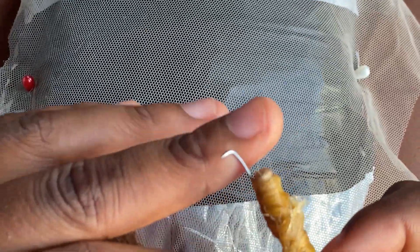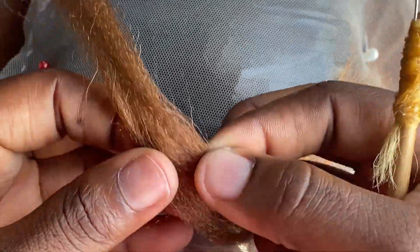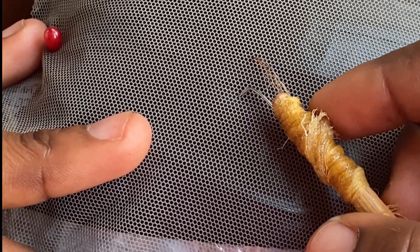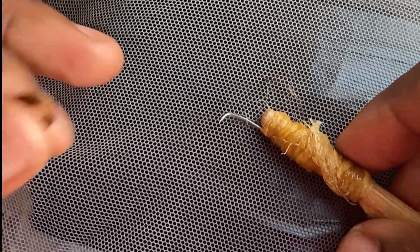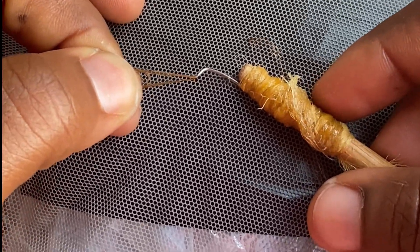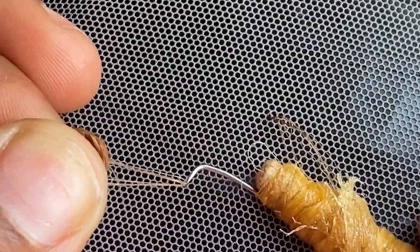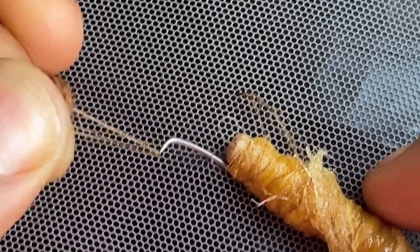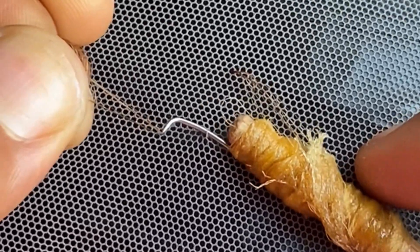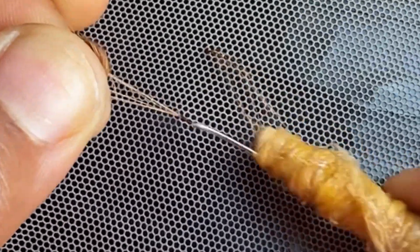Moving on to the ventilation part — I always advise beginners to start with a very little amount of hair, because when you start with too much hair it can be very difficult and complicating. We are going to pass the needle in one hole and bring it out from the next hole. Once passed, we pick the hair, maintain a tension — holding it tight but not too tight so it doesn't cut the hair — and then gently take it out of the hole.